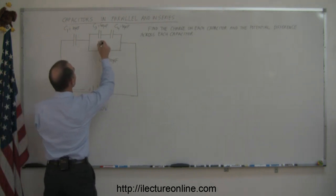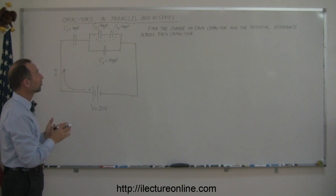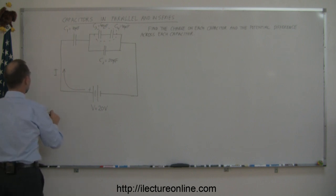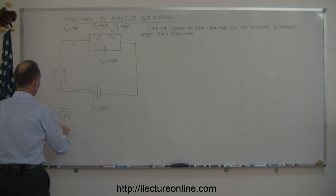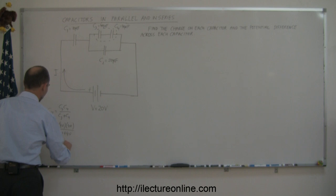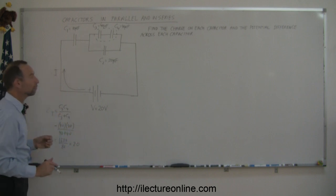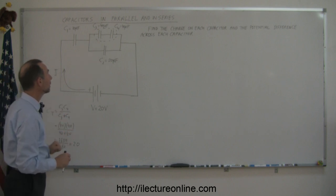Just like before, you start by taking these two capacitors right here and turning them into a single capacitor. Those two are in series, so you find the total capacitance by taking the product over the sum: that's C3 times C4 divided by C3 plus C4. In this case that's 40 times 40 divided by 40 plus 40, which is 1,600 divided by 80, equal to 20 microfarads. When two equal capacitors are in series, the equivalent is half that value.